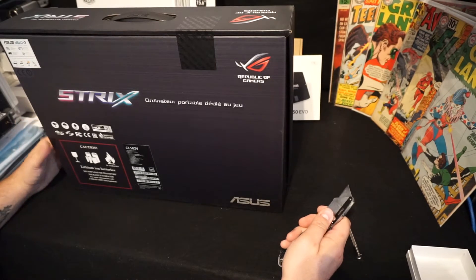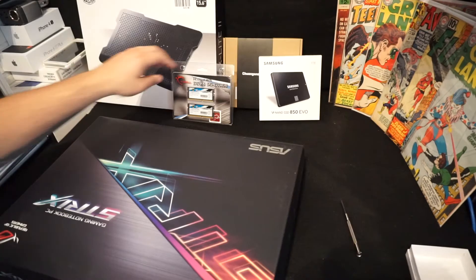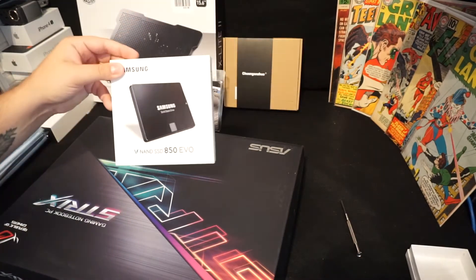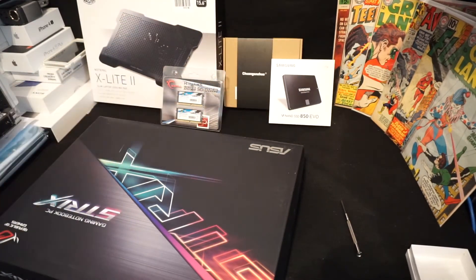I want to see if it actually is a VS with the 1070 graphics card. I also got some RAM — Ripjaws, 32 gigs — hopefully that'll give a little boost. I'm also replacing the hard drive with a solid-state 850 EVO by Samsung, one terabyte. They're actually quite nice.